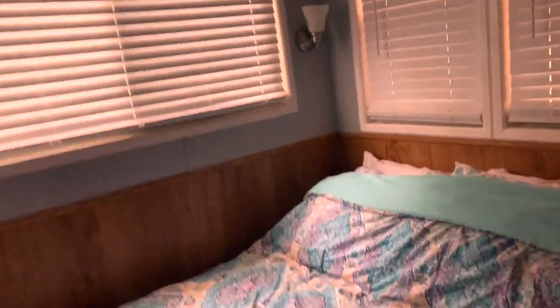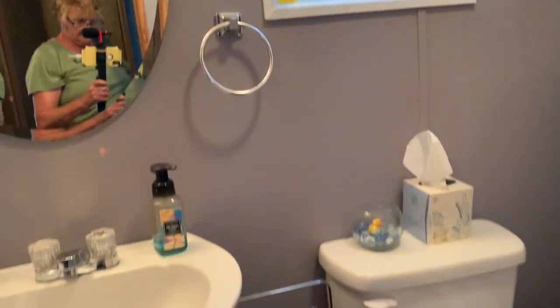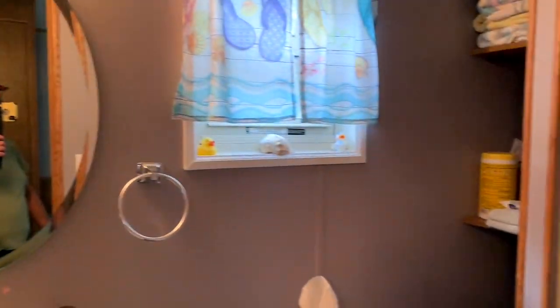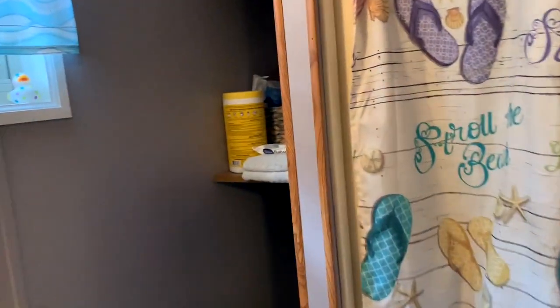Here's the other bedroom. This is in the front, and again there's a double bed here. You could sleep six in here easily. And back in here is the other bathroom with a shower. Like I said, it's two full bathrooms — I've never seen that in a trailer.